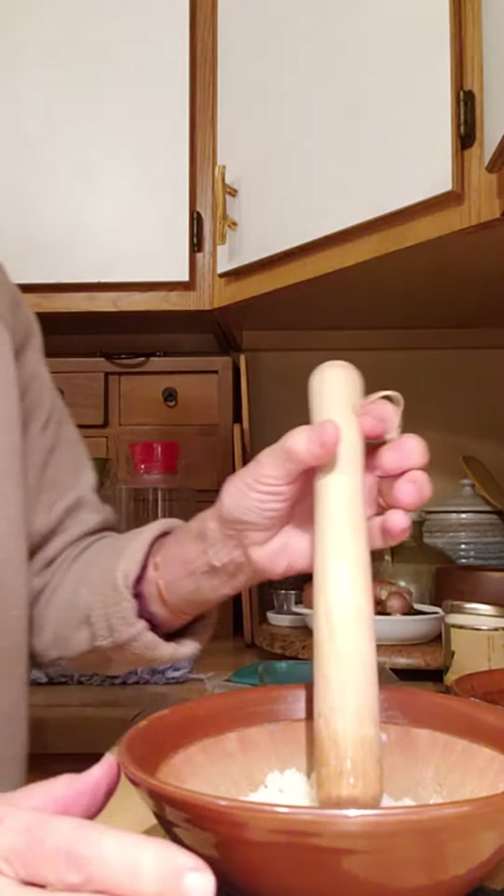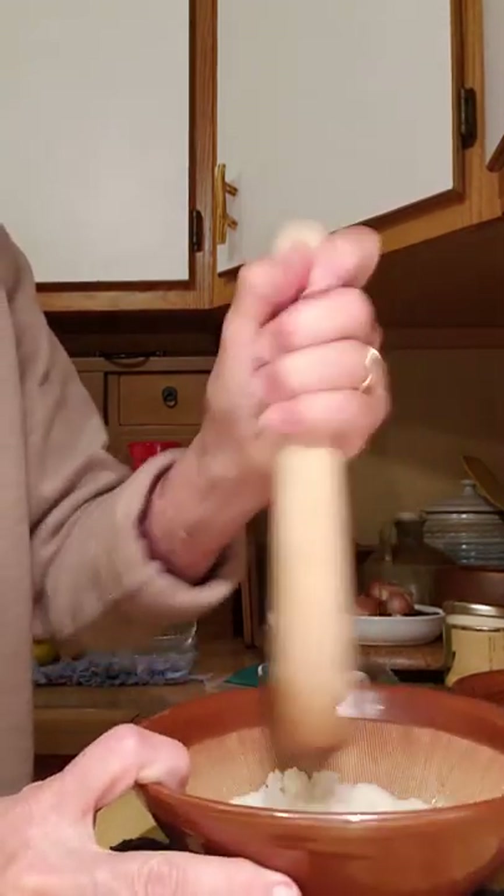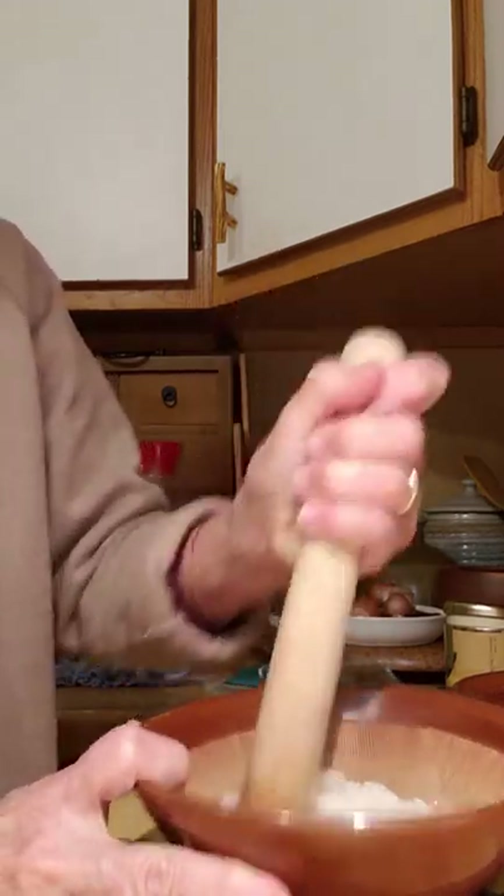Hi everybody, this is Peony Prashanti from the Yamogi House. Today I'm making Ohagi.